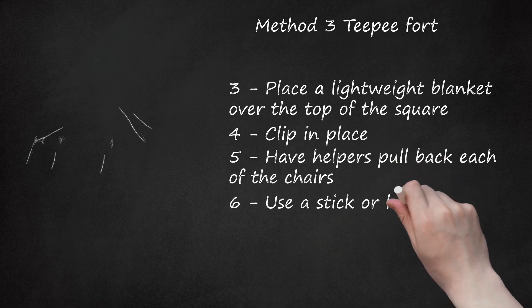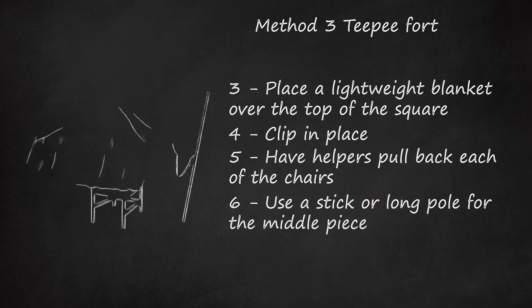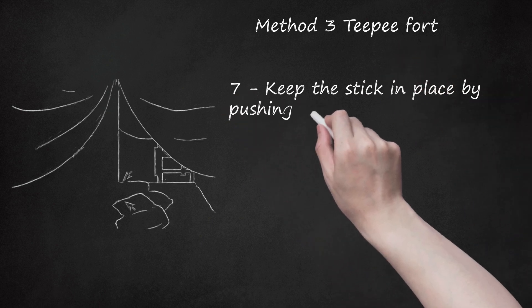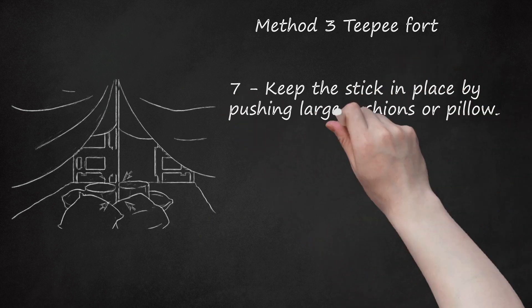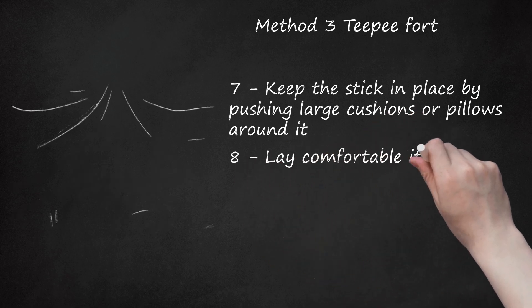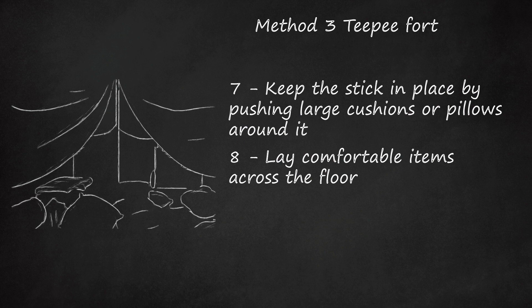Step 6: Use a stick or long pole for the middle piece. Insert this in the middle to raise the blanket upward. Step 7: Keep the stick in place by pushing large cushions or pillows around it. Step 8: Lay comfortable items across the floor — add quilts, cushions, and other comfy things inside.